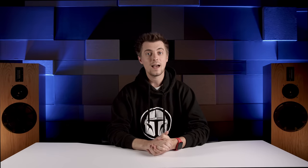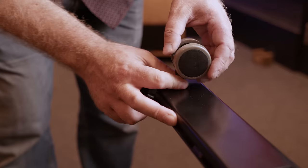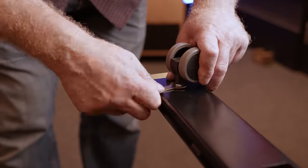FlexiSpot sent us their E8 standing desk frame, which is available in black or white. We also ordered a white desktop and an optional set of wheels to replace the adjustable feet it comes with as standard. FlexiSpot did give us the desk, but as usual no money has changed hands and we're free to give our honest opinions. We do have an affiliate link in the description below, so please click on that if you're inspired — these videos are very expensive to make, not only in the time it takes but also in the cost of resources.